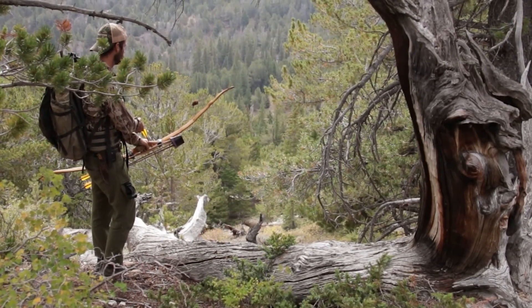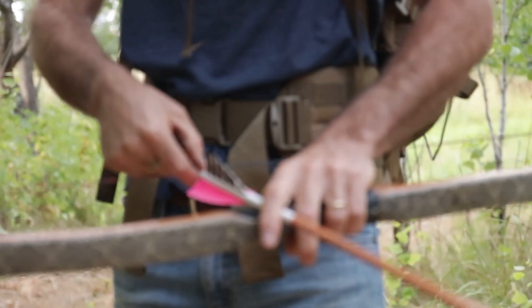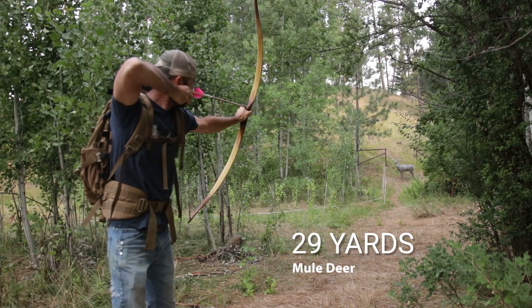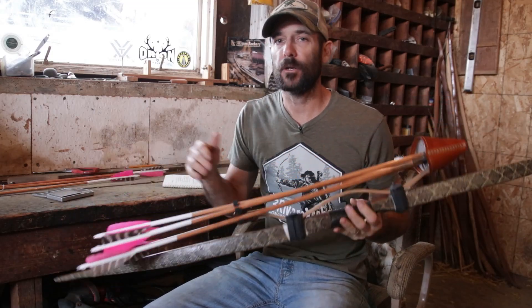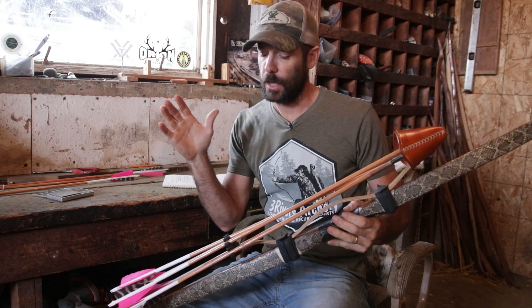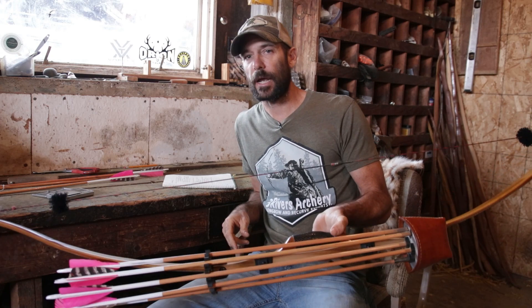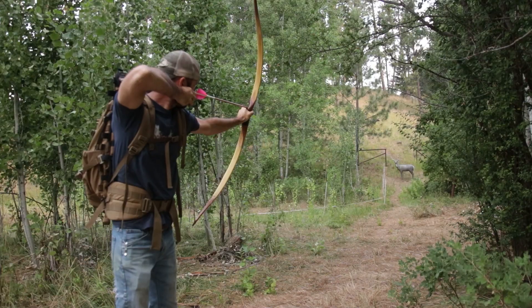All right folks, September is just around the corner and this is the month that my entire year revolves around. This is elk season in the Rocky Mountains and it is time to start some serious preparations. In this week's video, I'm going to go through my whole bow hunting setup that I'm going to be using this year and it's going to be fairly detailed. We're going to go through arrows, shafts, fletchings, broadheads, right down to the bowstring and the string silencers.